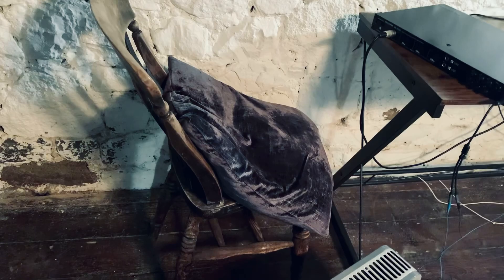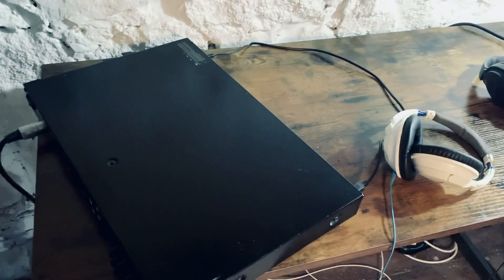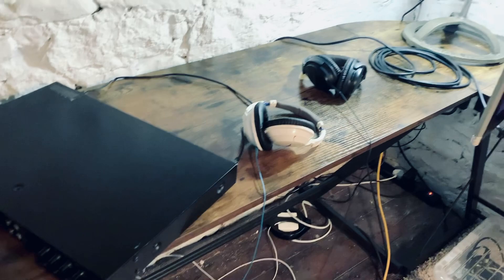This is where Harry will be sitting and I've put a pillow there for his bum so that he's nice and comfy. Over here we have the interface setup where I will be putting my laptop and we'll be recording through Logic. Then we have a headphone splitter here so that Harry and I can have headphones. And there they are — the headphones. Are you ready for it, guys?